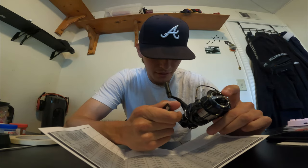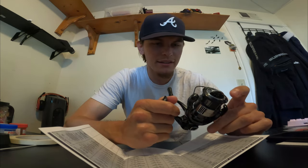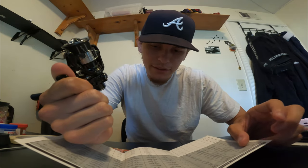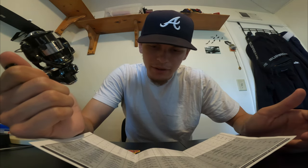When I had my 1000 2016, it just was not enough line for me — I could see the knot through the spool. The rest of the stuff is just talking about what line fits on it. It has 11 bearings, 1 roller bearing. The line retrieve per crank for this one is 69 centimeters or 27 inches a turn.